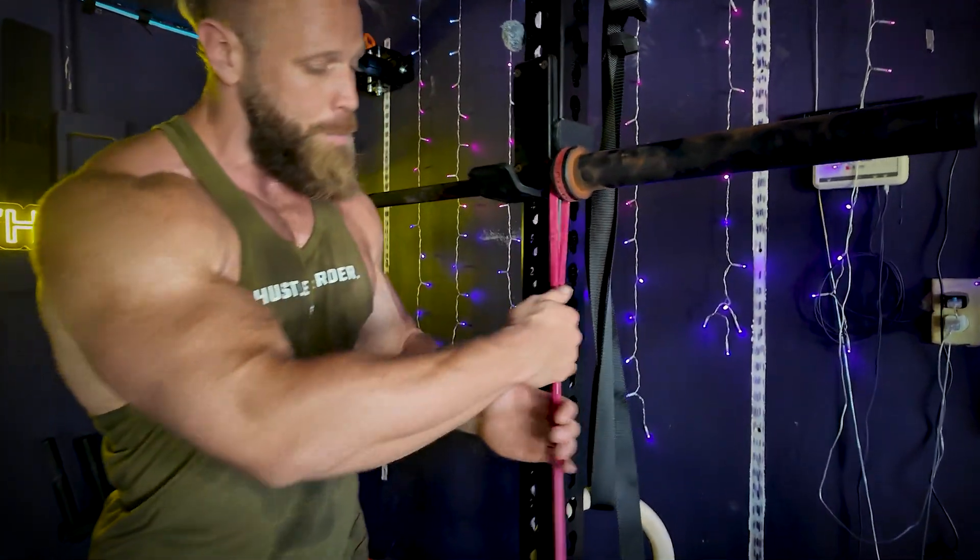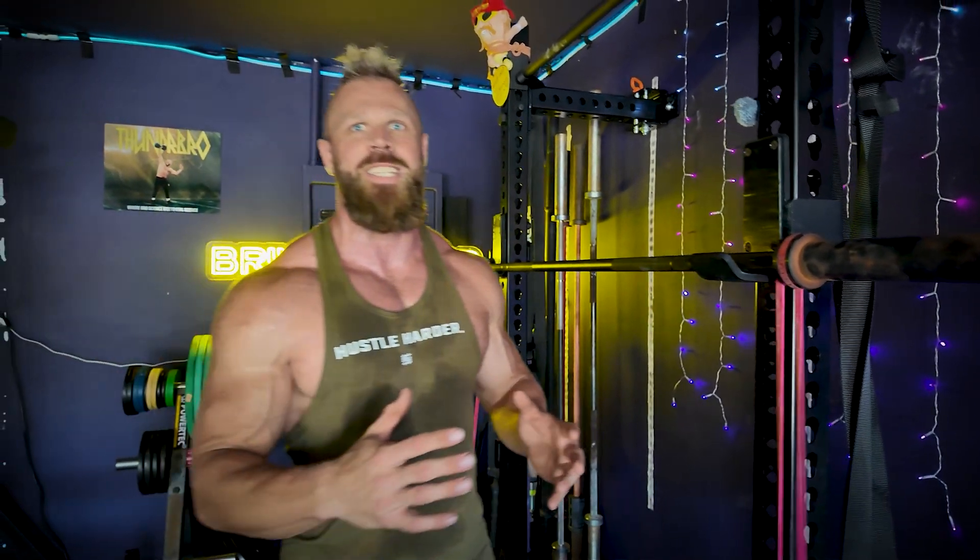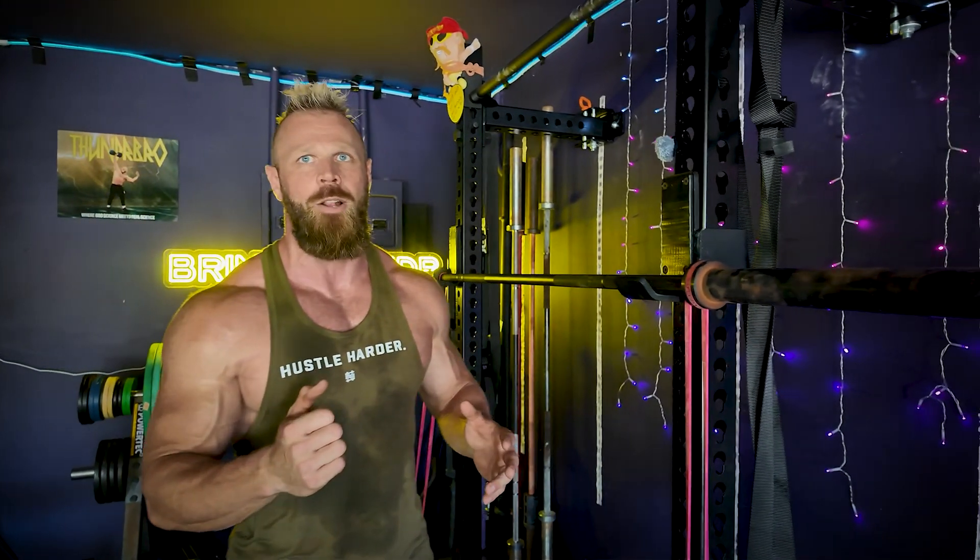You're just going to loop it once down to the dumbbell, because you don't need as much band resistance — you're going to be moving that band quite a long ways.